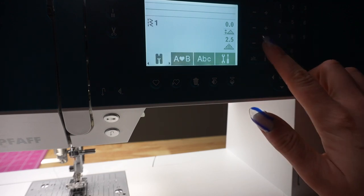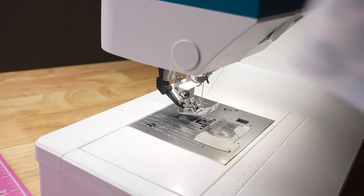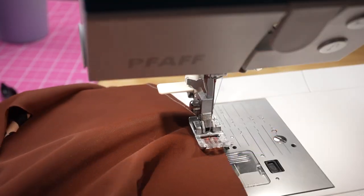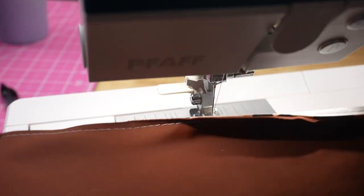Before going to the serger I want to share one of my favorite tricks for perfect elastic application every time — this is totally optional so feel free to skip it if it gets confusing. I first use a straight stitch on my sewing machine set to the longest stitch length. This is called a basting stitch and my goal is to tack together all the seams I'm about to sew, so that when I sew the actual seam and attach elastic in the next step it goes on perfectly. This is totally optional but it helps whether you're a beginner or a pro at sewing elastic.